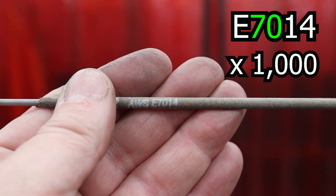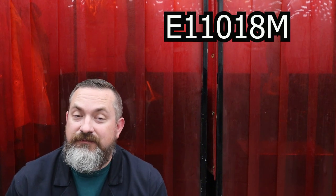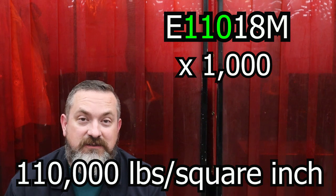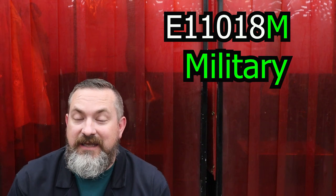For that 6013 rod, you take the first two numbers - that's 60 - and that's in kilopounds per square inch. So if you weld one square inch of weld it should hold 60,000 pounds of force before it snaps. For the E7014, the first two numbers times a thousand means 70,000 pounds before it breaks in tension. For a five-digit electrode like E11018-M, the first three numbers give you 110,000 pounds per square inch. The M also stands for military applications.